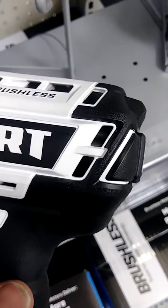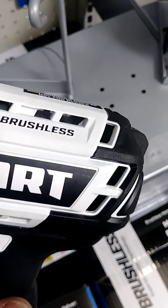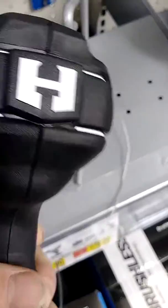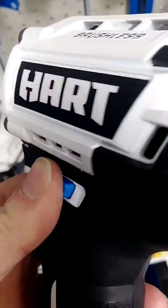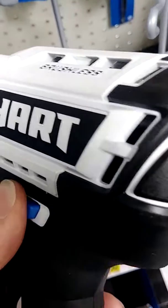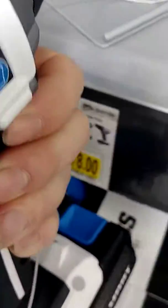So, looking at it, you can see there's a lot of space in there. A lot of space. Rubber feels good. It clicks two times. It feels kind of cheesy. The light is down there, so if you have something in the way — like right here, for example — and you were to take it and you're drilling, then your light would be blocked.